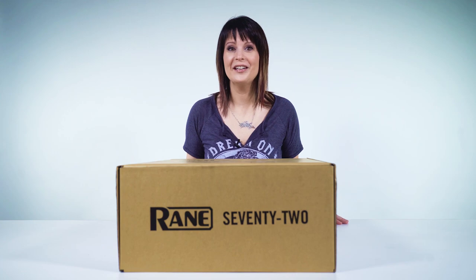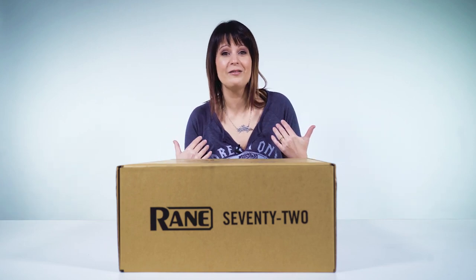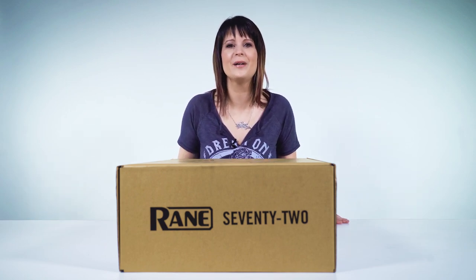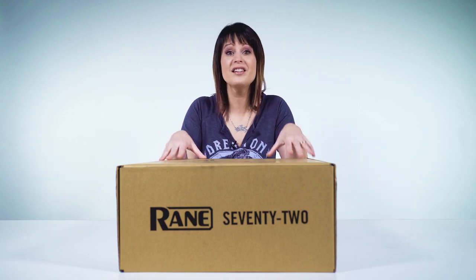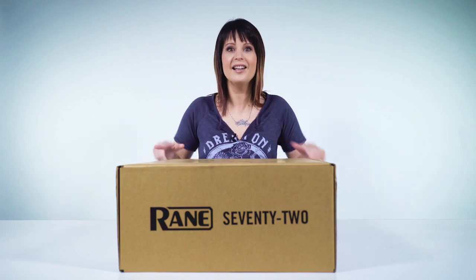Welcome back guys, it's DJ Shorty here and I have with me the Rane 72 DJ Mixer running Serato DJ Pro — it's my new favorite toy. I've been playing with it all year long and now you're going to get a chance to win one too, because BPM Supreme and IDJNow.com are doing a New Year New Gear giveaway contest where you can win this mixer along with a whole lot more. Check out the link below for that contest and now let's get this open.